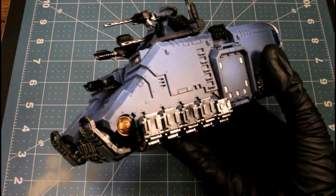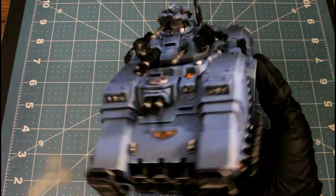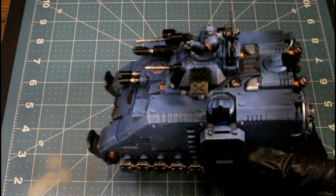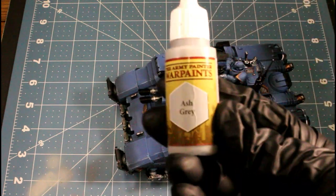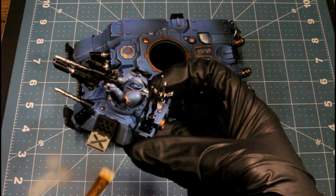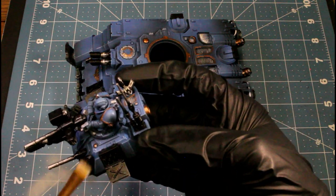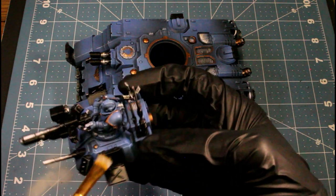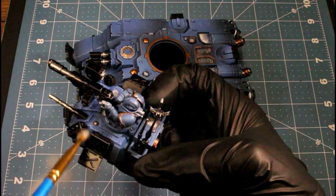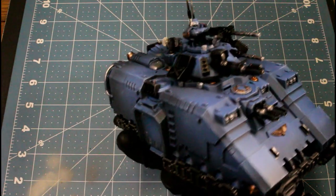For all the gold pieces I use true copper — there's a little emblem in the front, a couple on the top of the tank, and the trim on the Ultramarine. Then I use ash gray to dry brush over the missile pods, defining the gloss black pieces a little more. That's what it's looking like after that.